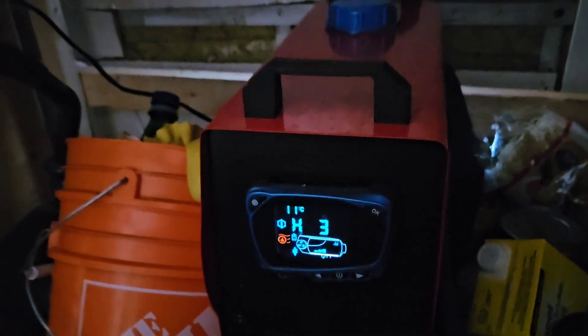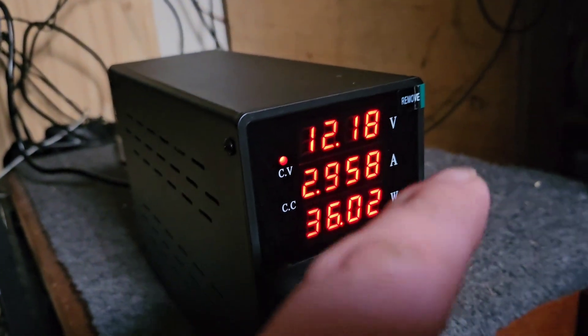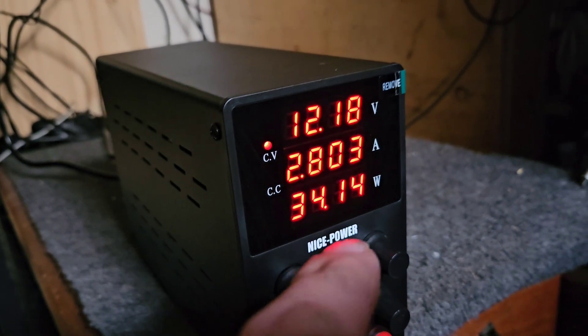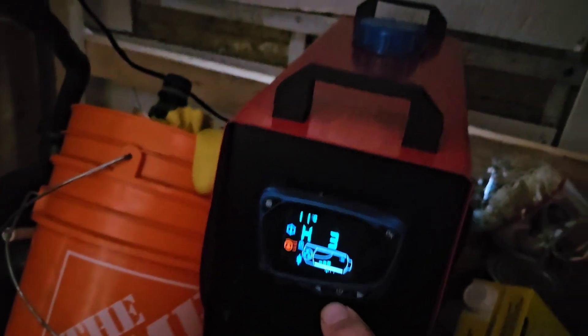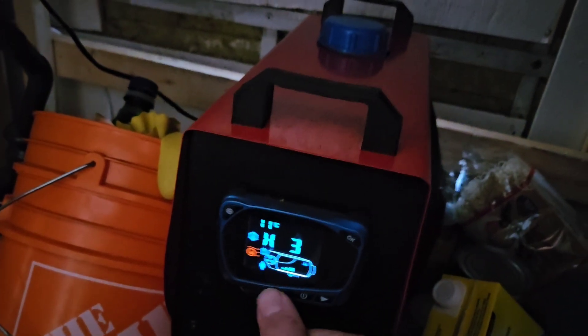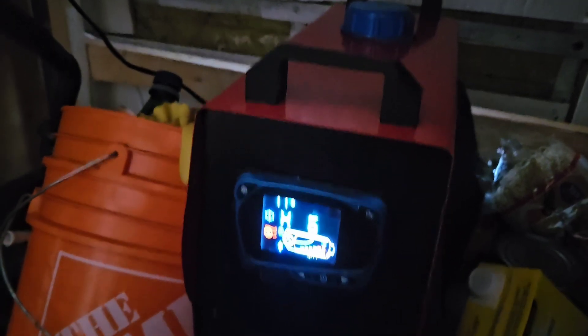This isn't too big of a draw just getting started. We're pulling about 2 to 3 amps and 36 watts. Let's go up to max. This is not the startup phase, so it shouldn't draw too much power.